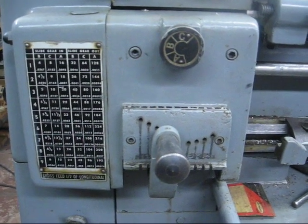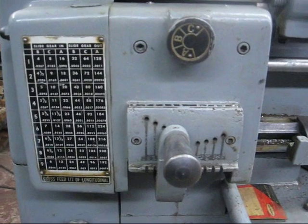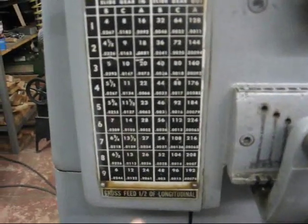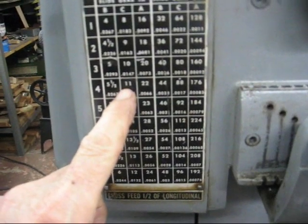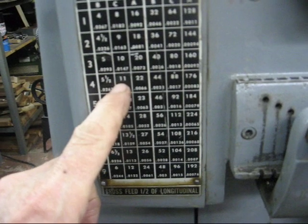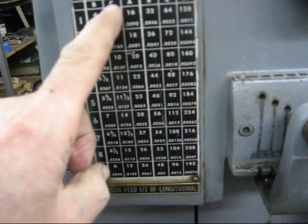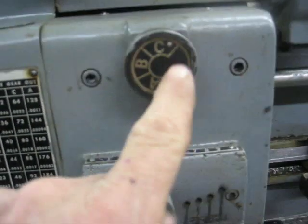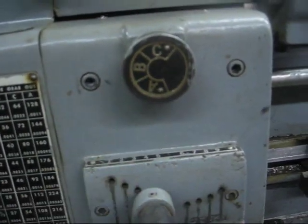The first thing we'll do is set the quick change gearbox on the Clausing. We're going to cut 11 threads per inch, which on the dial is right here — 11. That means we need to have the sliding gear set at C, or sliding gear in. We need to have this knob set at C, and I've already done that.